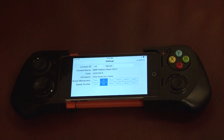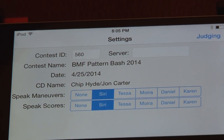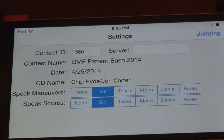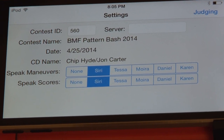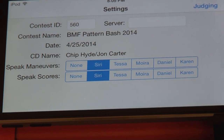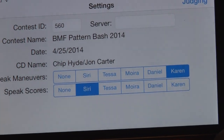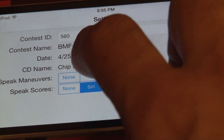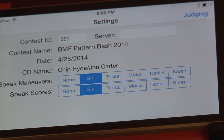Let me zoom in a little bit. You can see that you can also select different voices — just a fun feature that I added. So if you don't like the default Siri voice, you can choose other voices. A lot of people have liked Karen. Hi, I'm Karen. Maneuvers will be spoken in this voice. We'll start with the default of Siri. Hi, I'm Siri. Maneuvers will be spoken in this voice.